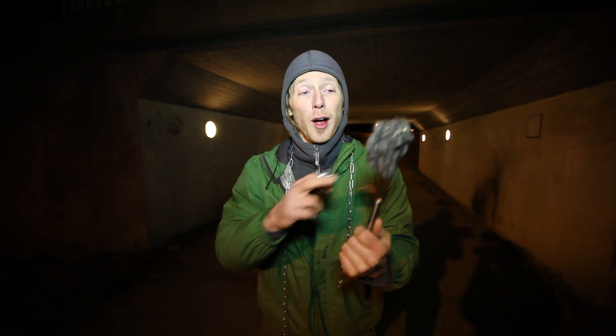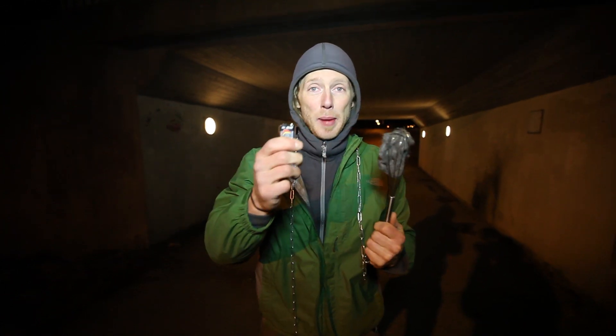Whatever you do, do not put the steel wool with the battery in your pocket. I'm not going to show you the science yet — we'll get to that at the end.